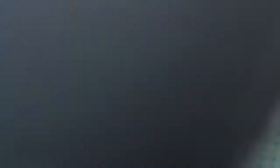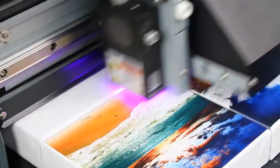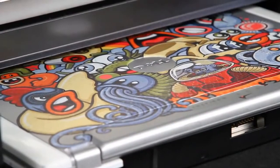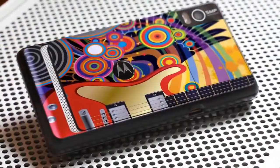You can print directly onto acrylic, wood, boards, canvas, plastic, and much more. You can even print directly on electronic devices or heat sensitive plastics without the risk of causing damage.